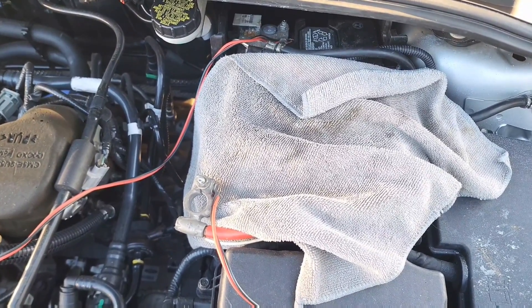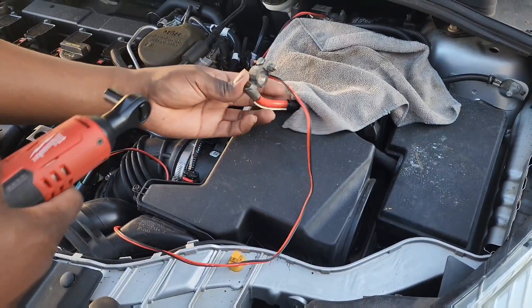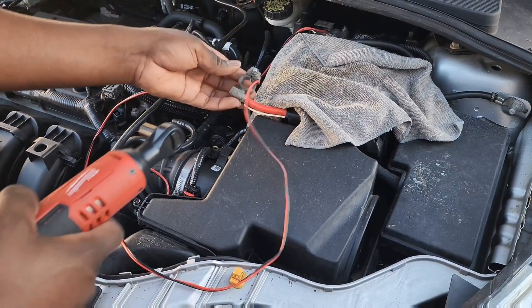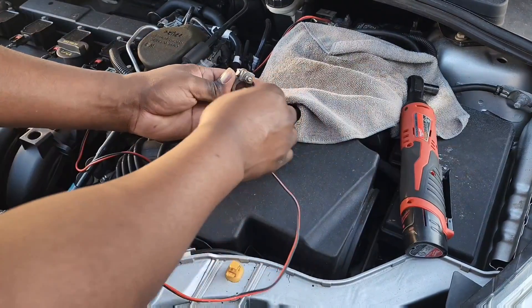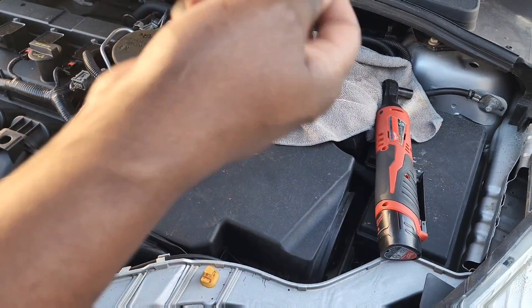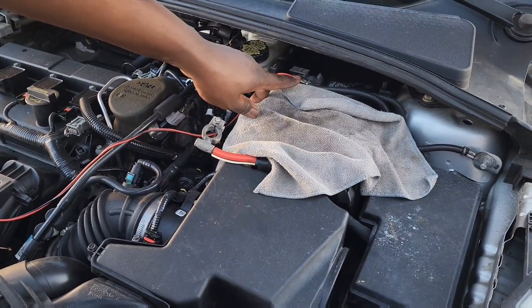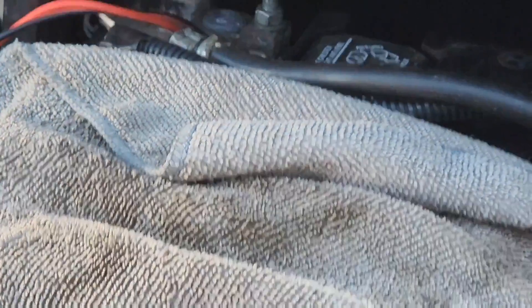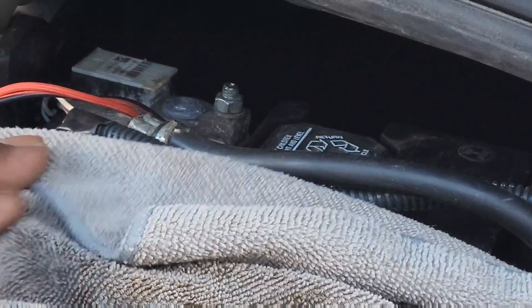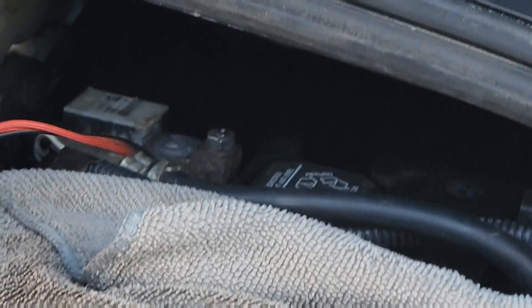It's been 10 minutes. I'm going to go ahead and disconnect the wire from the positive, then disconnect it from the negative terminal as well and take that bolt loose so I can take the wire out.